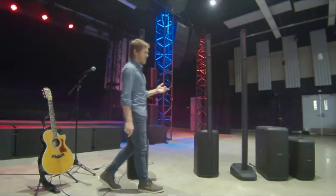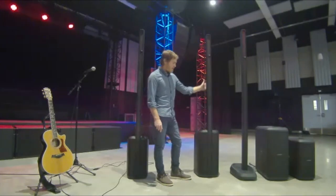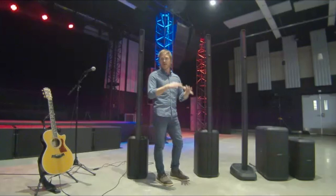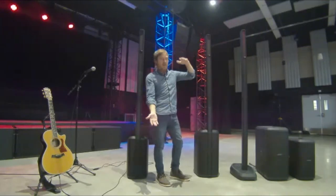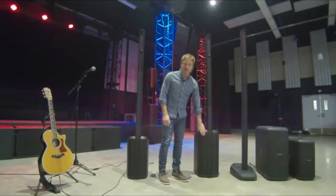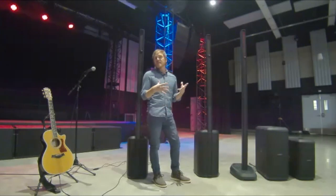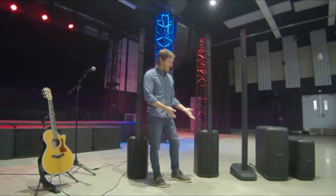Next up is the L1 Pro 16. This has 16 transducers in the mid-high array and an extension. It's a J-shaped array, which allows you to place it on the floor as well as on elevated stages with a beam that shoots down towards your audience. We've got a 10 by 18-inch racetrack transducer in the L1 Pro 16, which rivals 15-inch subwoofers in a really compact package that's still relatively easy to carry.